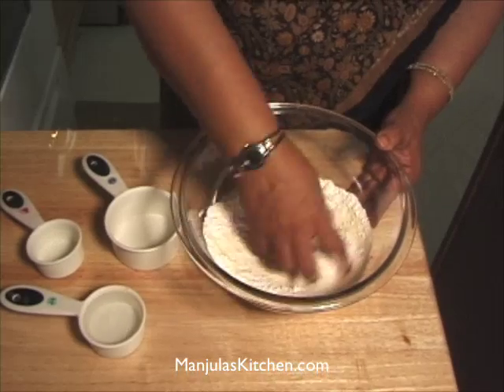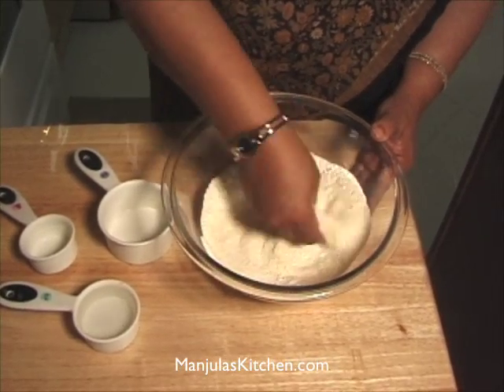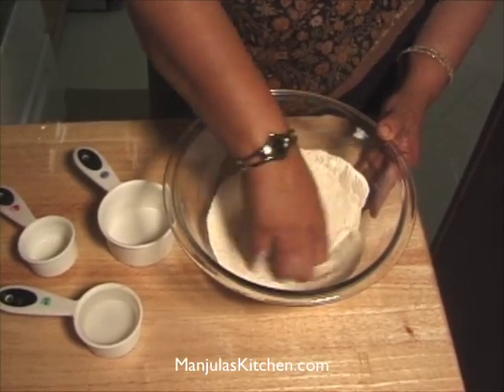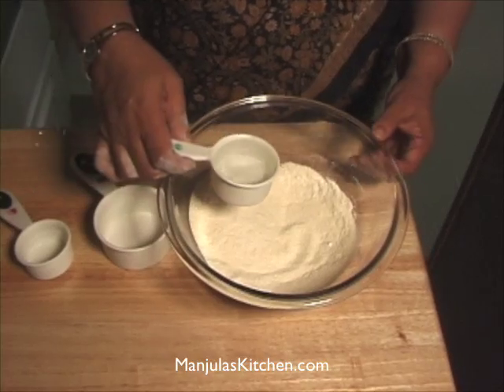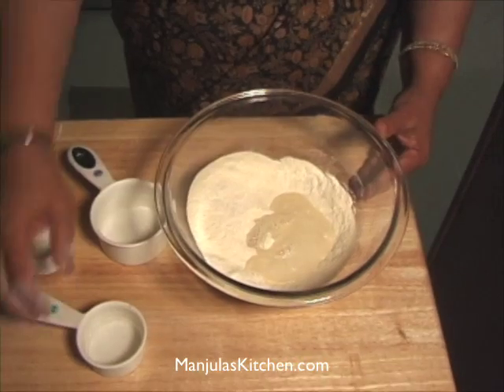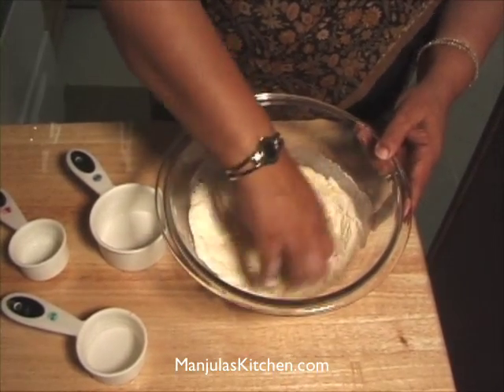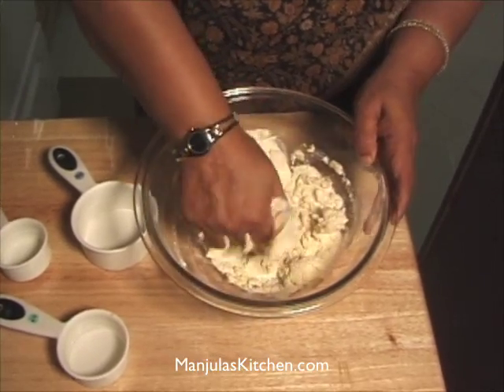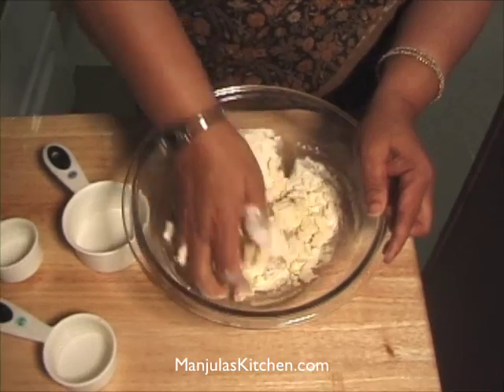We are going to mix the suji and all-purpose flour together and make a firm dough. We are going to start with a little bit less water than half a cup, and add more water as needed.